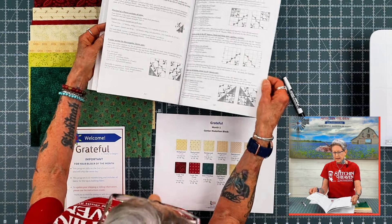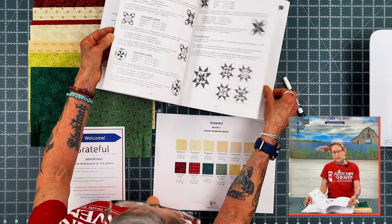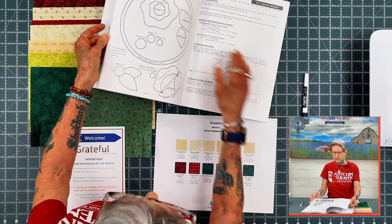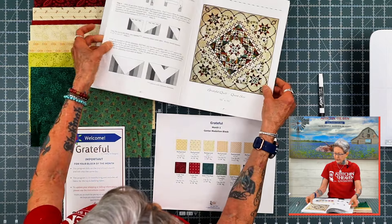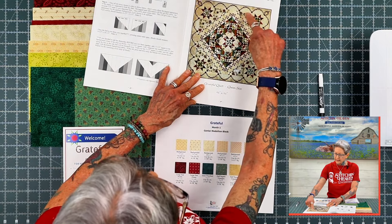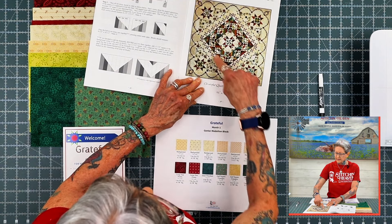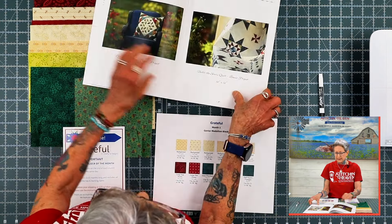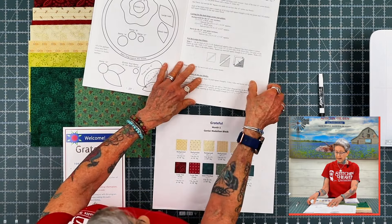There's information here with regards to assembling the block, assembling the border areas, and also with regards to the applique. As you can see in this picture, your applique portion is going to be these beautiful flowers that are encircling the center part of your quilt, and it gives instruction on how to lay out your applique.